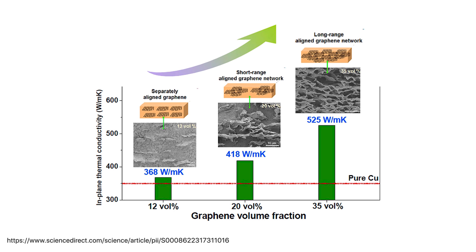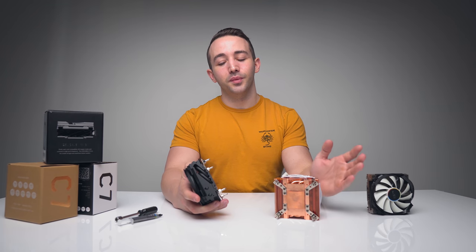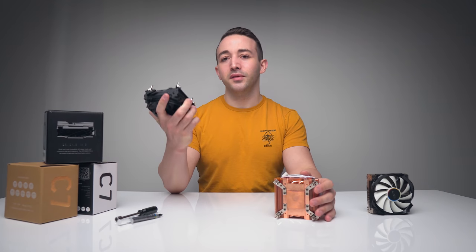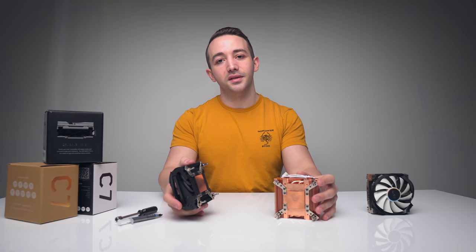Maybe that is what Cryorig was trying to achieve here. It turns out if the graphene is not applied properly to the thermally conductive material, you barely get an improvement at all — and that's kind of what we're seeing here, where we barely have an improvement over the stock bare copper heatsink.